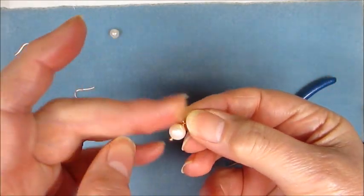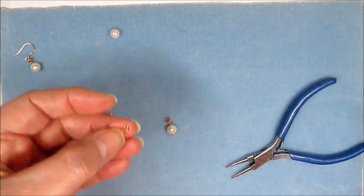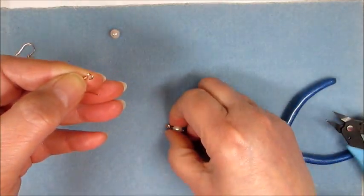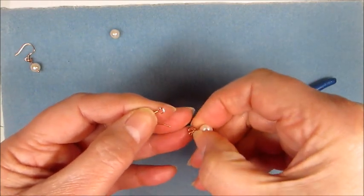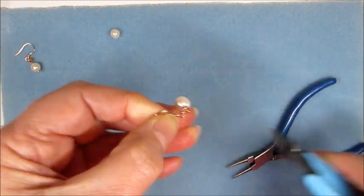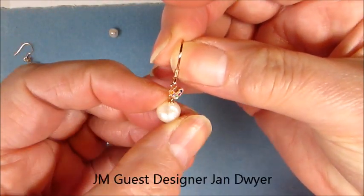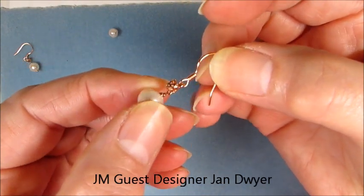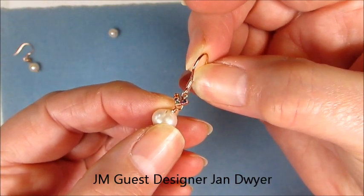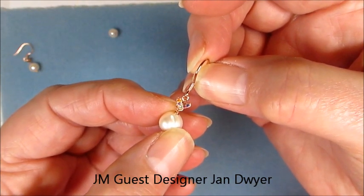Now we've got our pearl and our little carrier. All we need to do is open up a shepherd hook, pop the loop from the CZ peg onto there, and close that up. And there you have the beautiful CZ pegs with a pearl earring — just a different way of using them. It's really nice and it's great if you're not into drilling pearls but still want to use these beautiful pegs. I hope you enjoyed those demonstrations and I hope to see you soon.